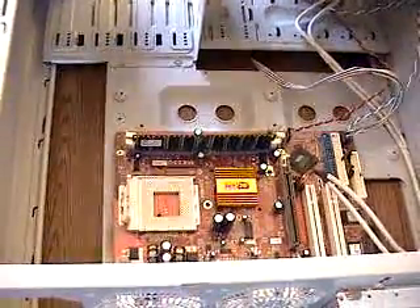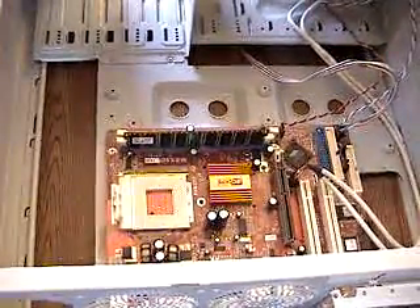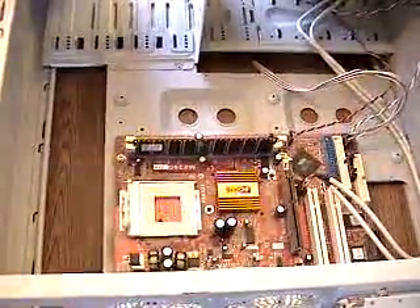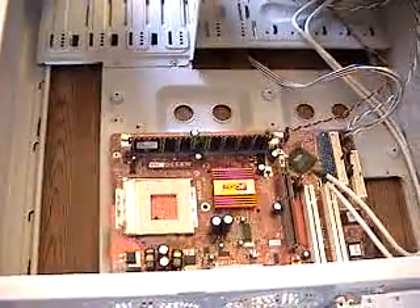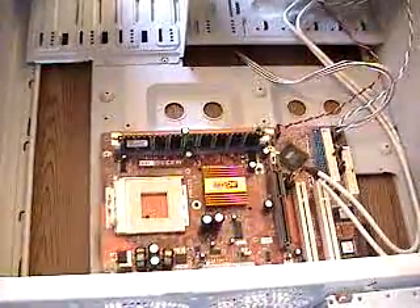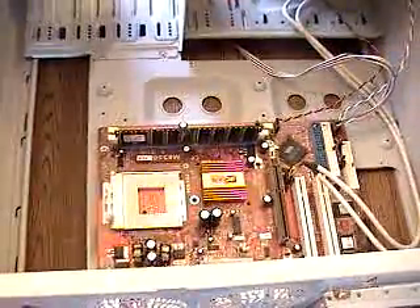Hey, how's everybody doing today? This is our tutorial on how to properly add or remove memory from a computer. We're going to suppose you want to do a memory upgrade and you've bought a dual channel kit — say two pieces of 256 or two pieces of 512 megabytes of memory — and we're going to replace this 128 megabyte piece in this bare bones setup here.